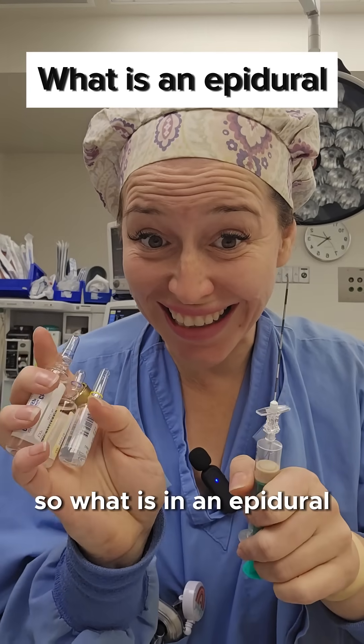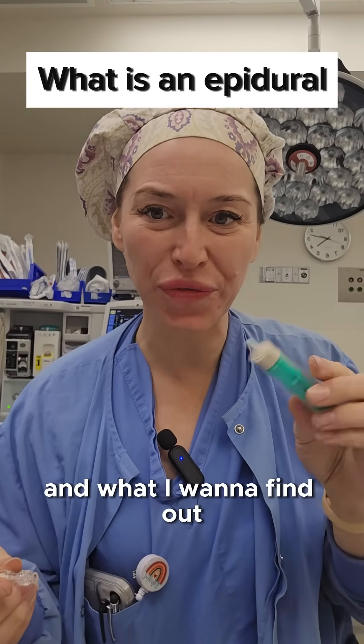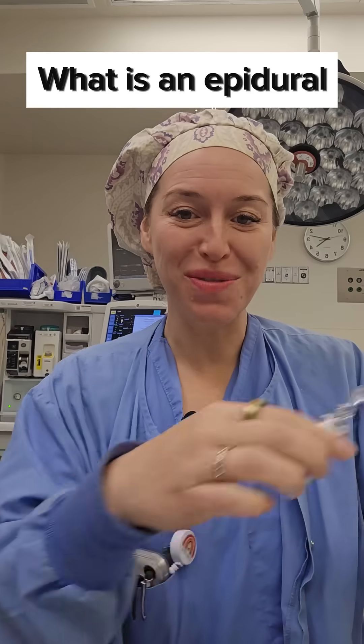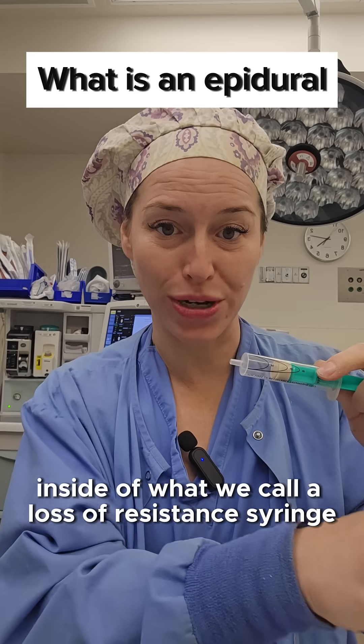So what is in an epidural? What I want to tell you guys about is what's actually in it. When we're doing an epidural, you have to remember that we are either using air and/or saline inside of what we call a loss of resistance syringe.